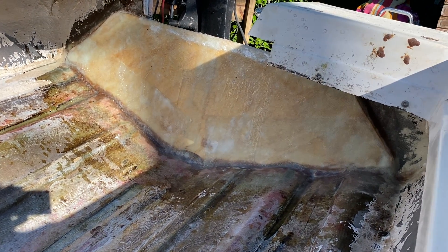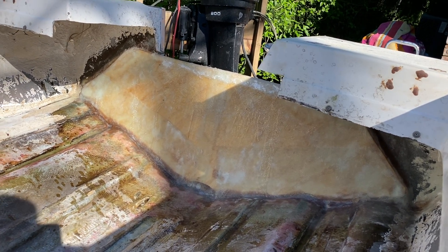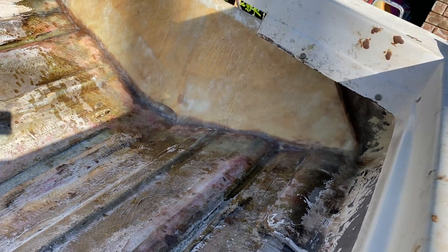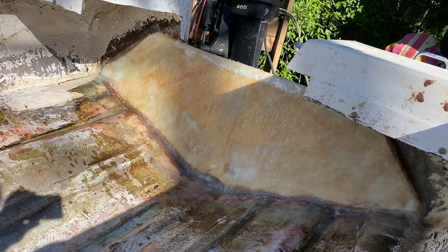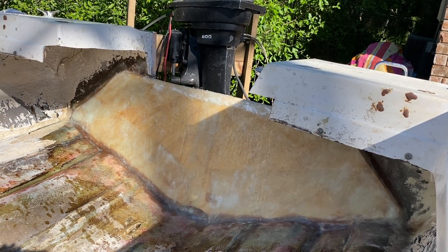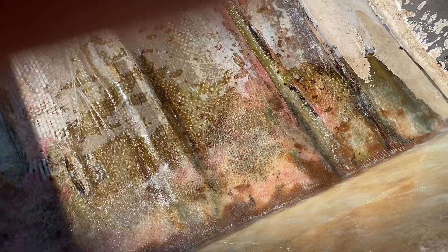I think I posted the video with me gluing two half-inch plywood pieces together. I had cut them out and used epoxy and some thickener to glue the two half-inch plywood pieces together. The transom on this thing was only an inch thick, so I just glued two half-inch plywood pieces together.